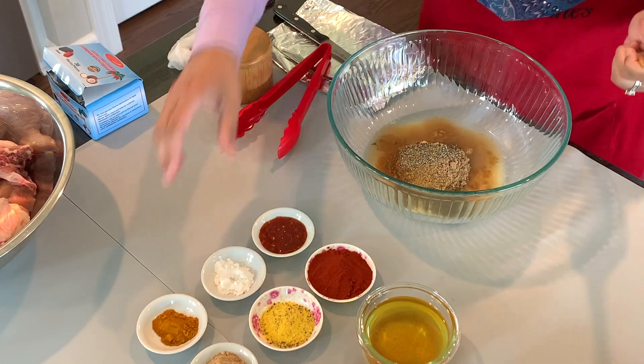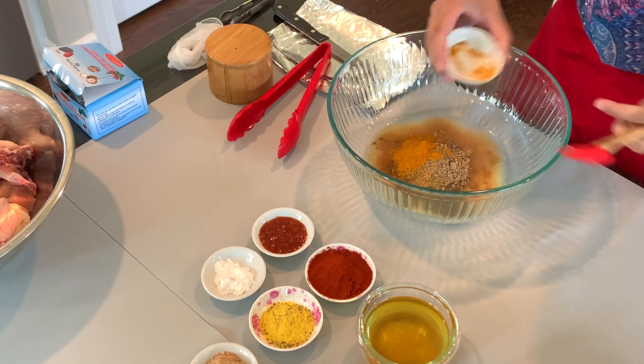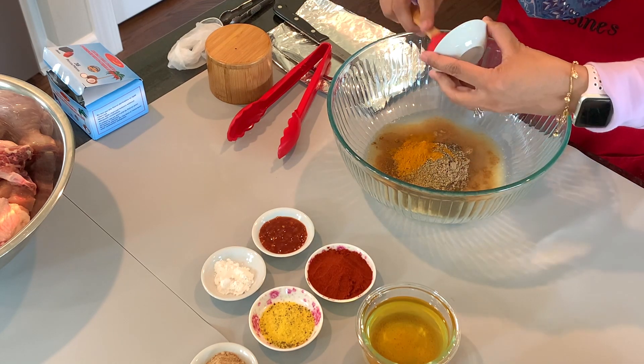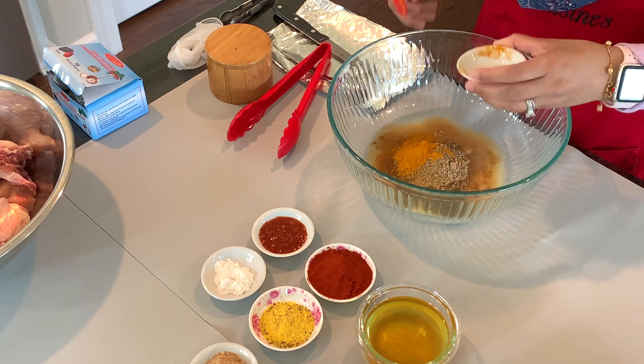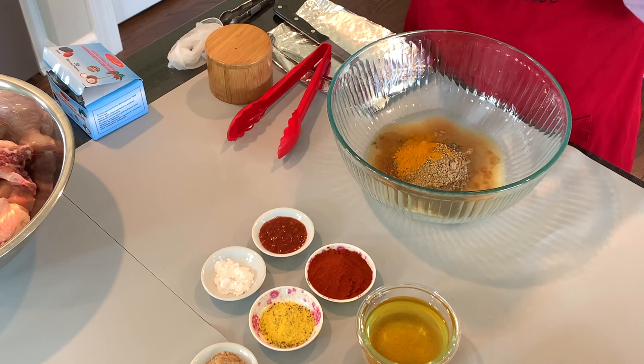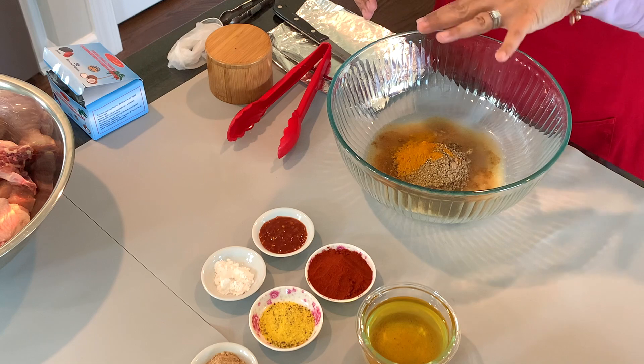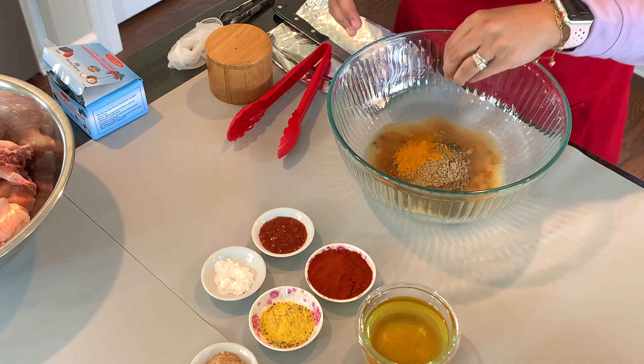I'm adding a teaspoon of turmeric because I don't want to add food coloring. The authentic chicken chusa that they make in Nairobi has red food coloring and yellow food coloring. So to bypass that, I'm adding more turmeric.